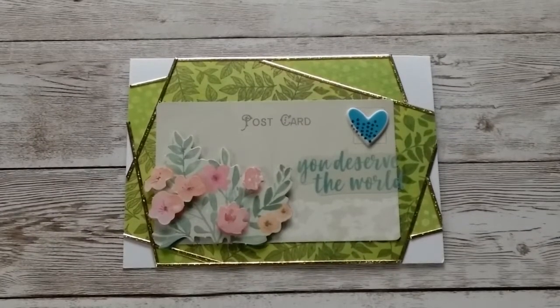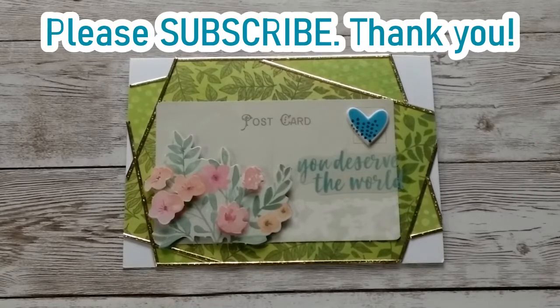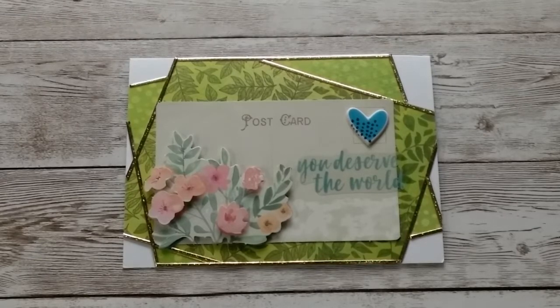Hello, Katrin here with European Papercrafts in the US. Welcome back to my channel. Today I have a quick video for you with my new die cut sheets from Couture Creations. So let's get started.